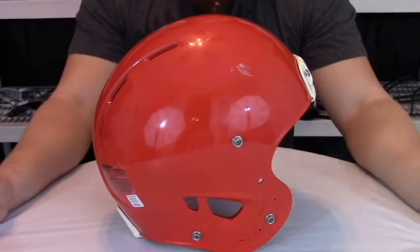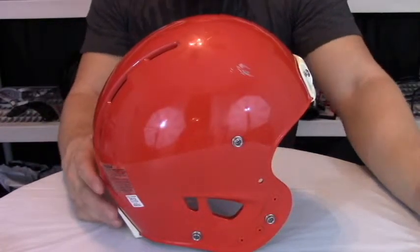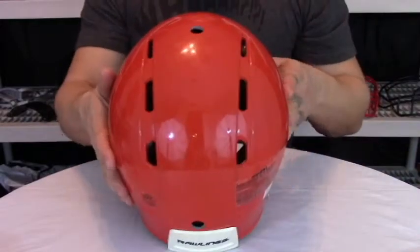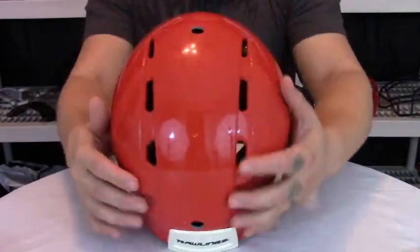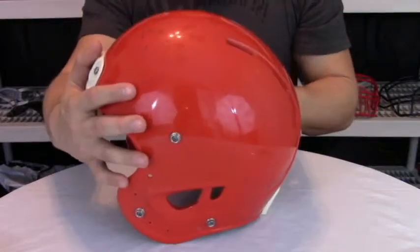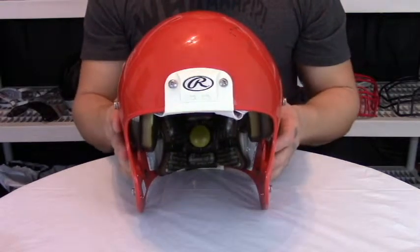Going back to the design of the helmet — a very traditional shell with that egg shape, that eggshell design. You'll notice the aggressive Rawlings vents at the top and the back, giving you six port holes. It's a very nice offset design with aggressive ear holes while maintaining a very traditional look to the front.